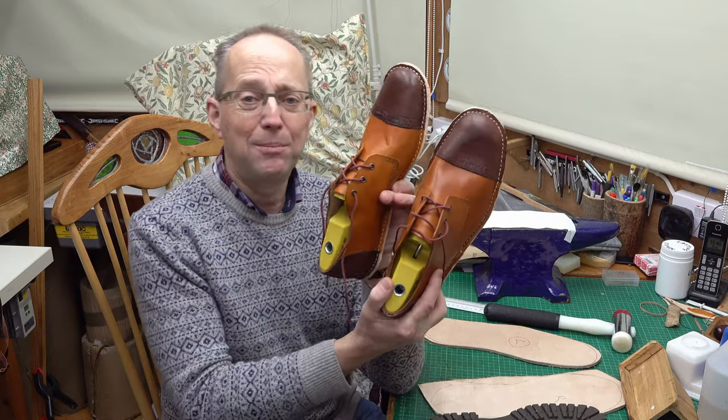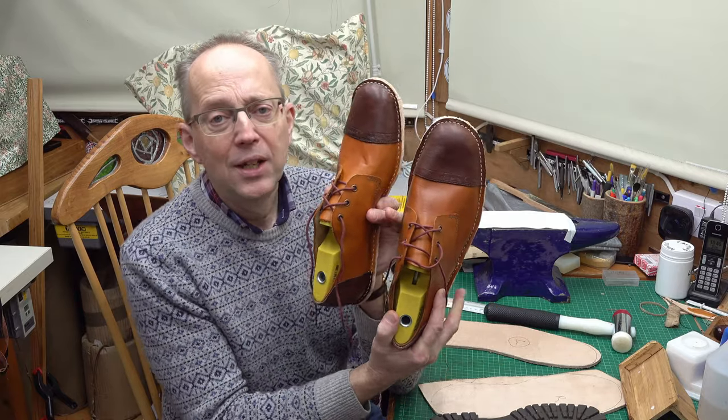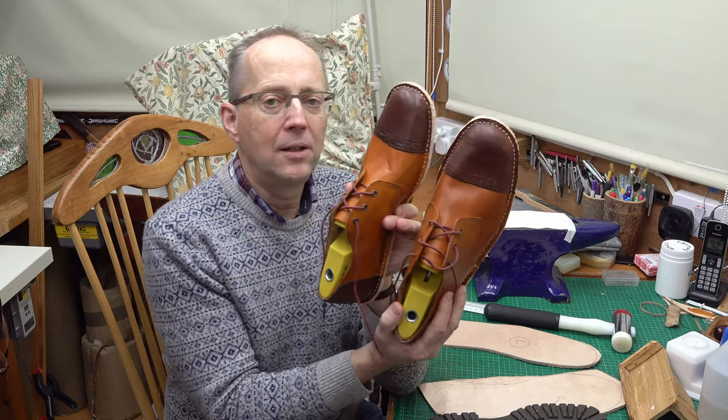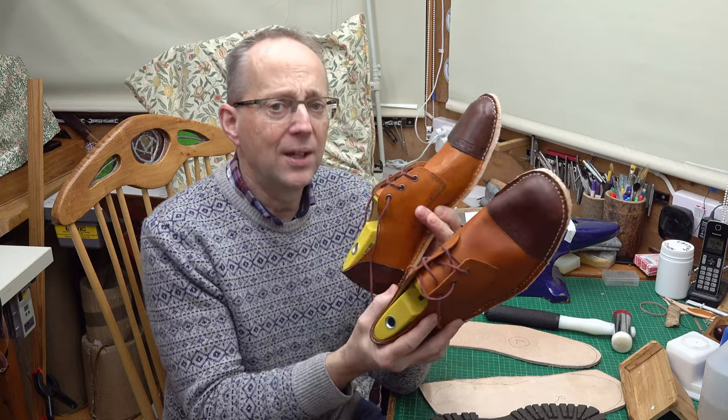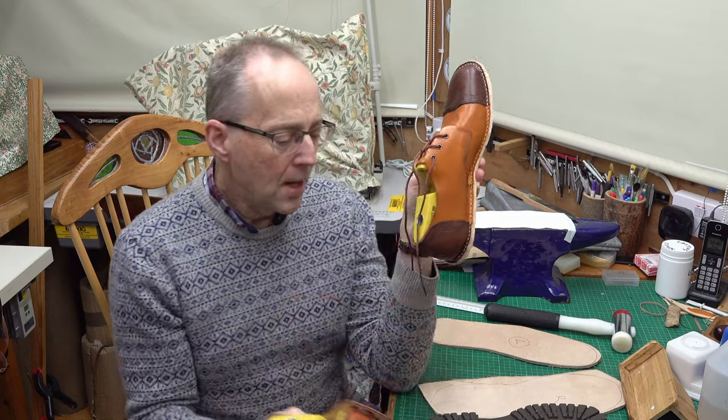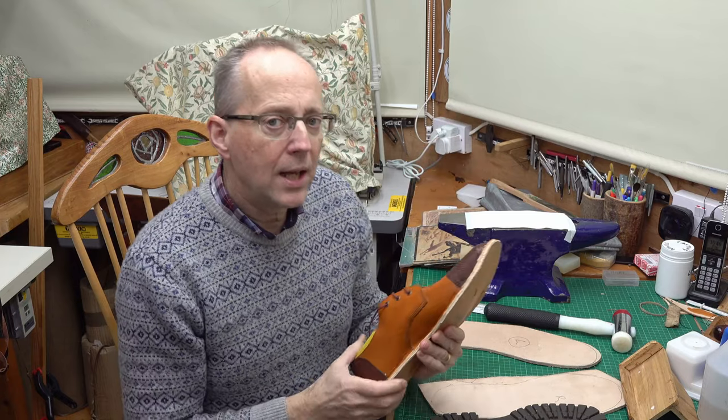Hello and welcome back to the simple shoemaking project. I've made another upper, so I've got my two uppers now and need to think about the soles and the heels, because at the moment it's just a thin sheet of leather holding the upper. There are various ways you can approach this.